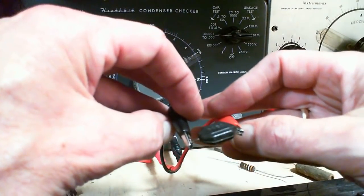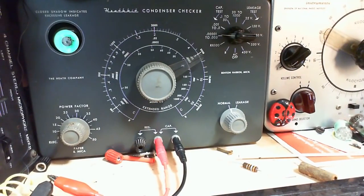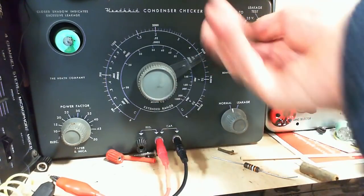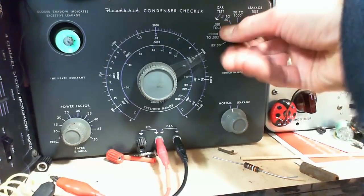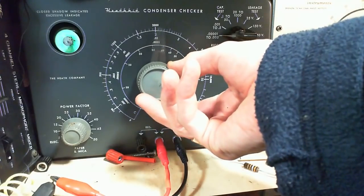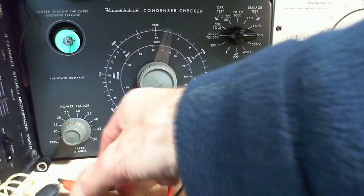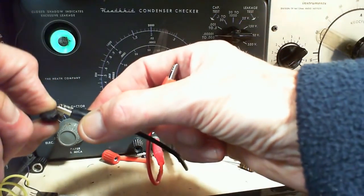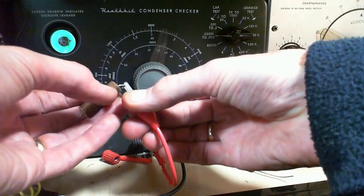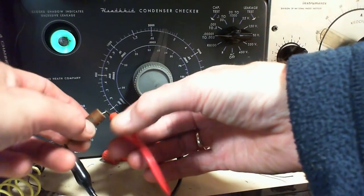Because of this one — the 3,300 picofarad capacitor. This is the guy that's going to make it all worthwhile. At 25 volts — does it leak? At 250 volts... measuring capacitance: 0.004 microfarads, which is 4,000 picofarads. It's supposed to be 3,300. Hmm — it's actually another good capacitor, just reading a little high. It's supposed to be here and it's reading up here. So — some day they were going to go bad, so I just got in there early.